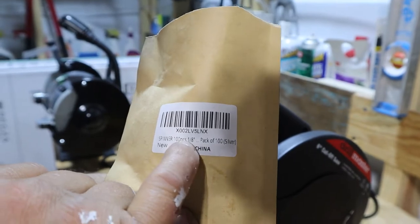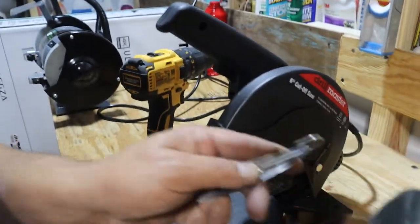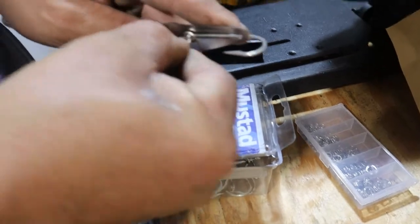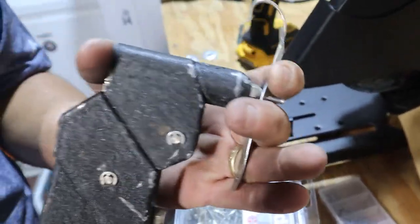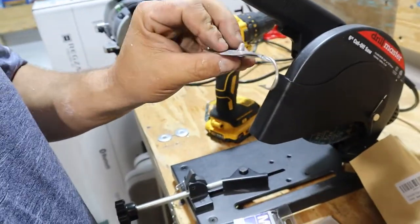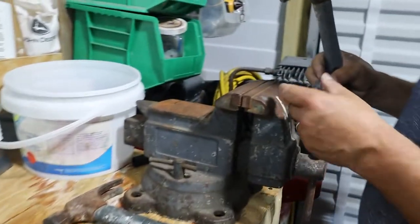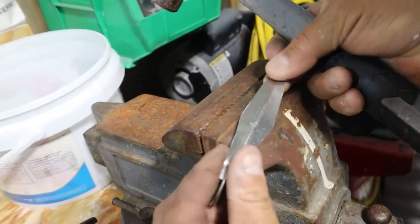Then we grab a rivet. The rivets are on Amazon — 100 pieces, 1/8 inch aluminum, so they'll never rust. Pretty cheap — I think I paid $5.99 for 100. I think I paid six dollars for the rings. That's going to be a lot of material for making these all year. We grab the rivet tool, push it in all the way, and crank — one, two, three, four — and there we have it.